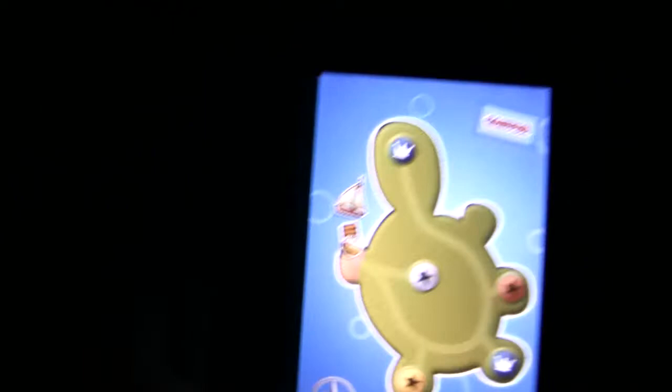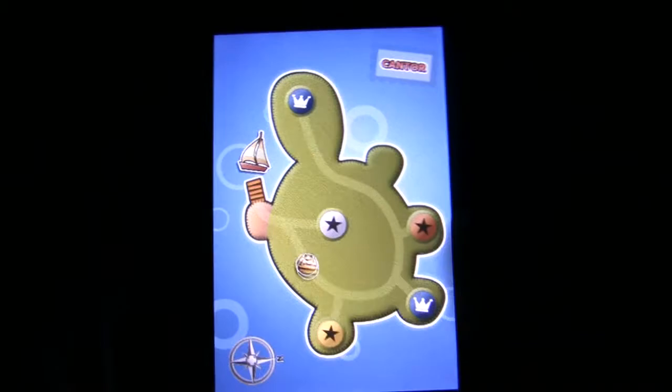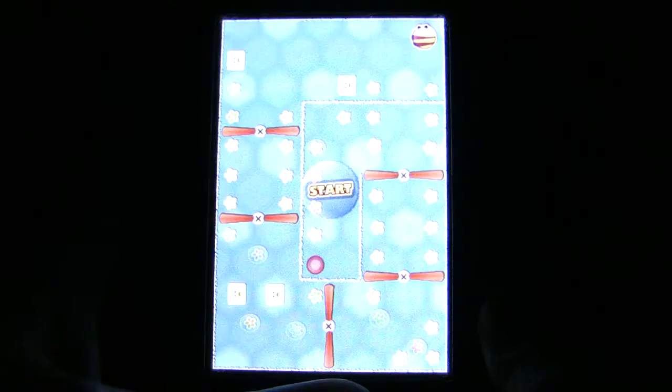Hey, what's up guys, Average Guy App Review once again, and I will be talking about Dizzy B. That guy right there is you — you're a B. You are charged with collecting your fruit buddies and rescuing them.